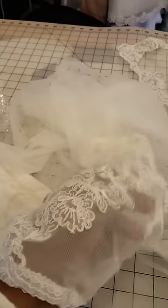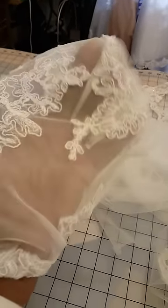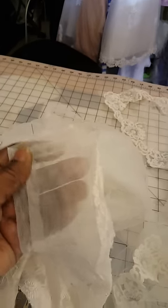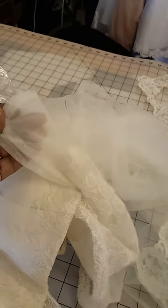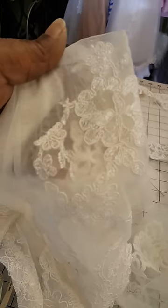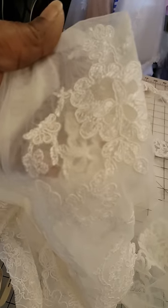I sewed all of the appliqués on when it was flat, and I used clear thread on the top and the bottom. This comes up over her shoulders, and the sleeves come down right above the elbows. She didn't want any trim on the end of the sleeves — she said she wanted it plain, so I left it plain. But see how the appliqués are sewn on top of it, and you can't see any thread on it.